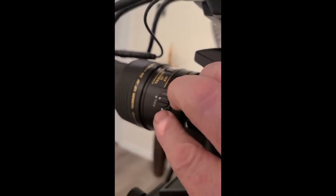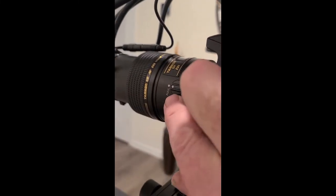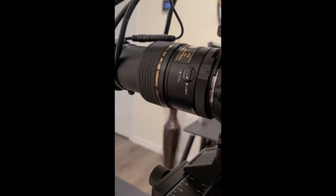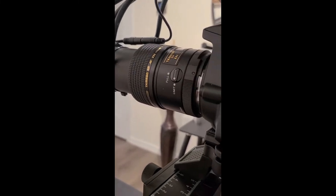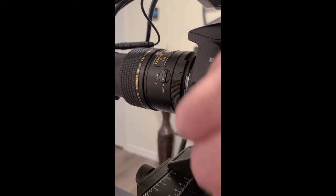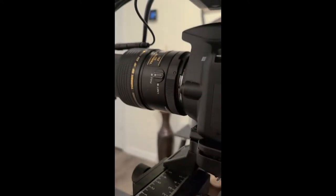There's an interesting button here — it should be on 'full.' If you turn it to 'limit,' that basically limits the length of the barrel and limits the focal plane. You always want to have it on 'full.'